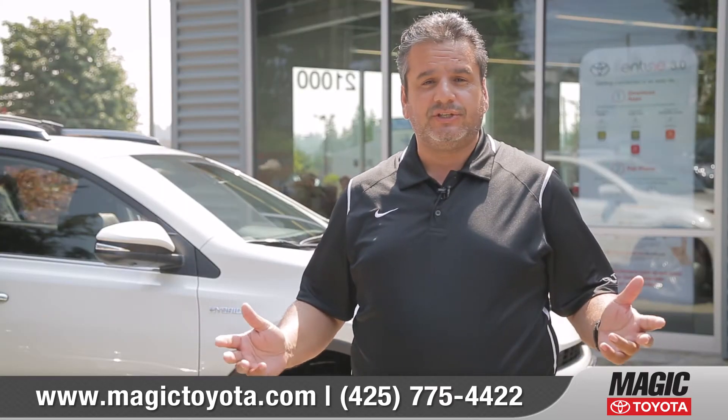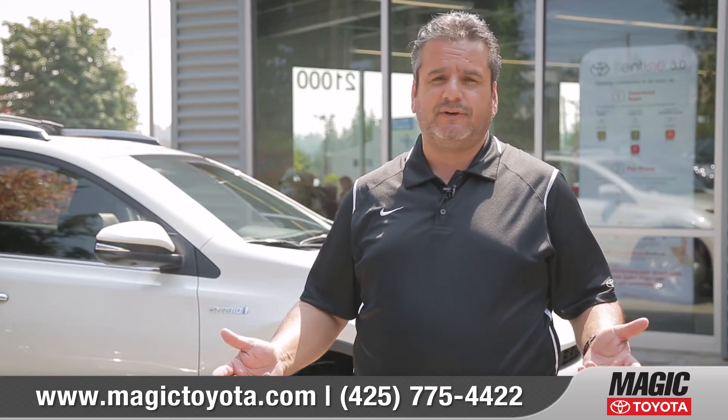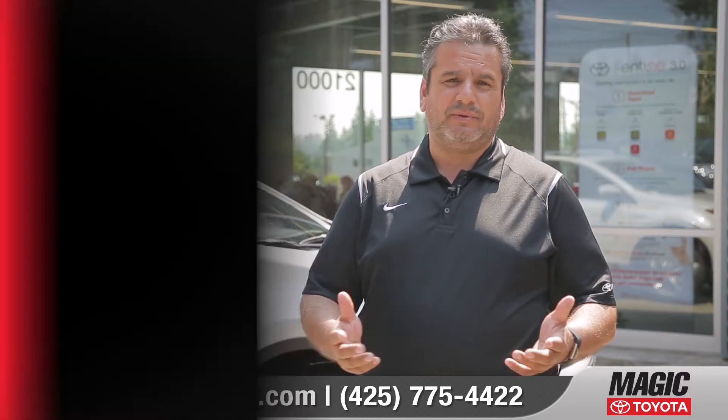I hope that answers all your questions. If you have any more questions, please feel free to stop by when we're open and we'd be glad to help you.